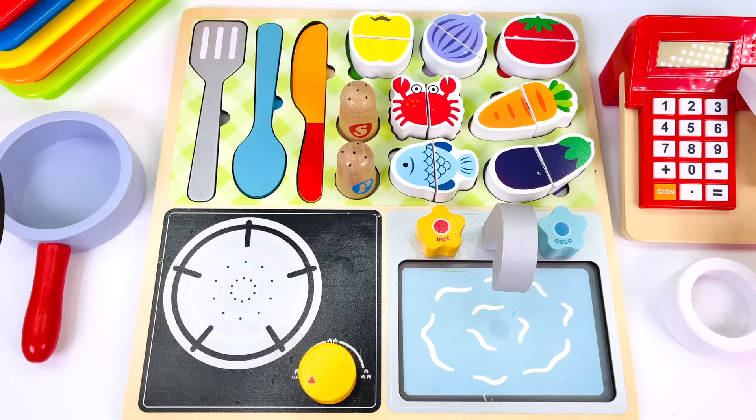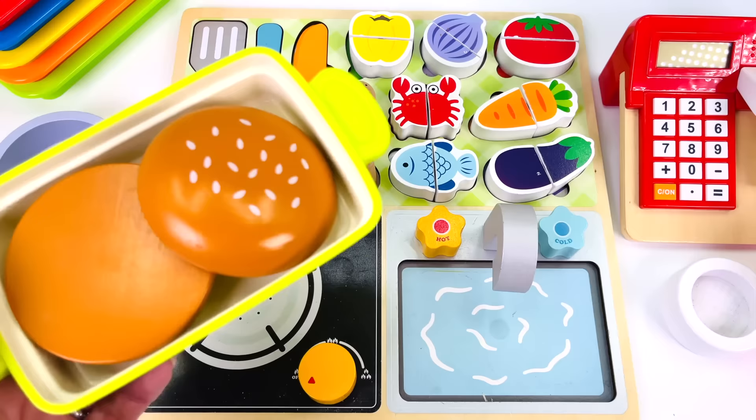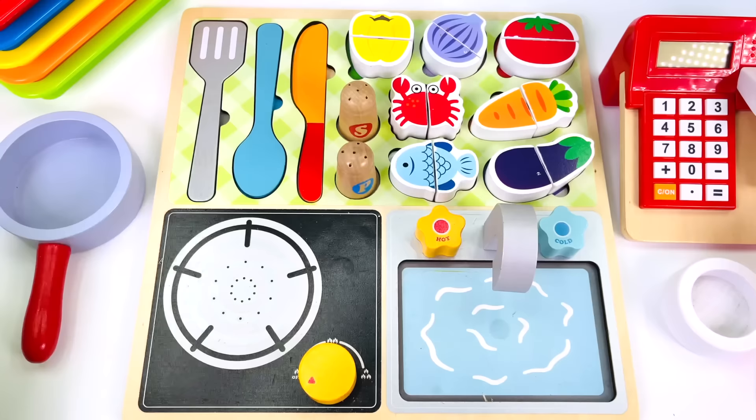Today I'm working in the toy kitchen. Here's our first customer. What would she like? A hamburger! I've baked the burger buns already and they have sesame seeds on top. I'll just place them over here.